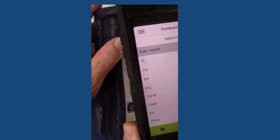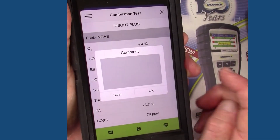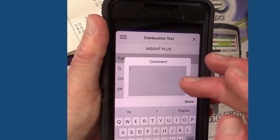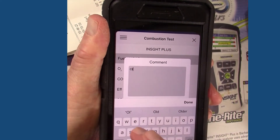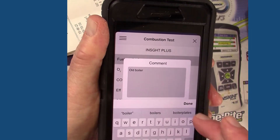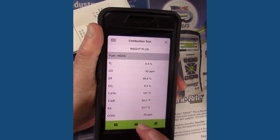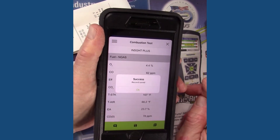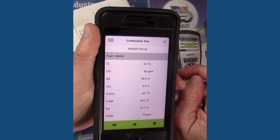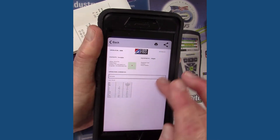From here this is real important: you tap on the little comments box and type in a description — for example, this had a 500-plus degree stack temperature, so it was probably an older piece of equipment, so we type in 'old boiler.' Then hit done and okay. Then we're going to save that set of test results. If we just wanted to generate a report right now after finishing the test, we'd hit the PDF button and the report comes up. Then we hit send and we're ready to email that test result to the facilities manager or the homeowner.